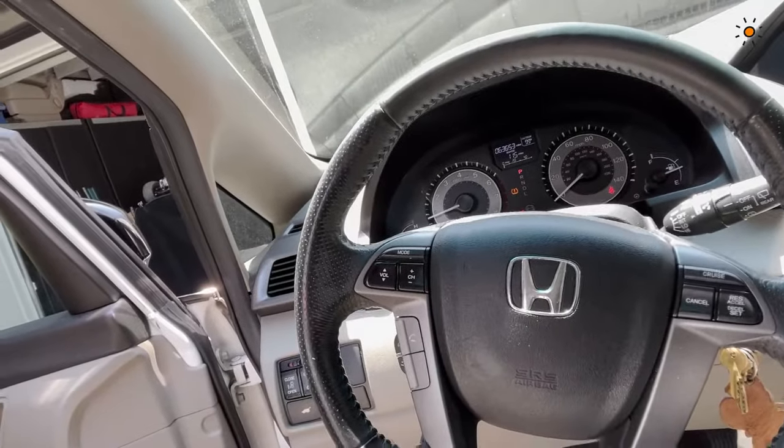Hello everybody, this is Lars from Color Lock and this is Brian also from Color Lock. Today we are in the US, Florida — 90 to 100 degrees out, very nice. The plan is on this nice Honda here — we want to fix the steering wheel look.